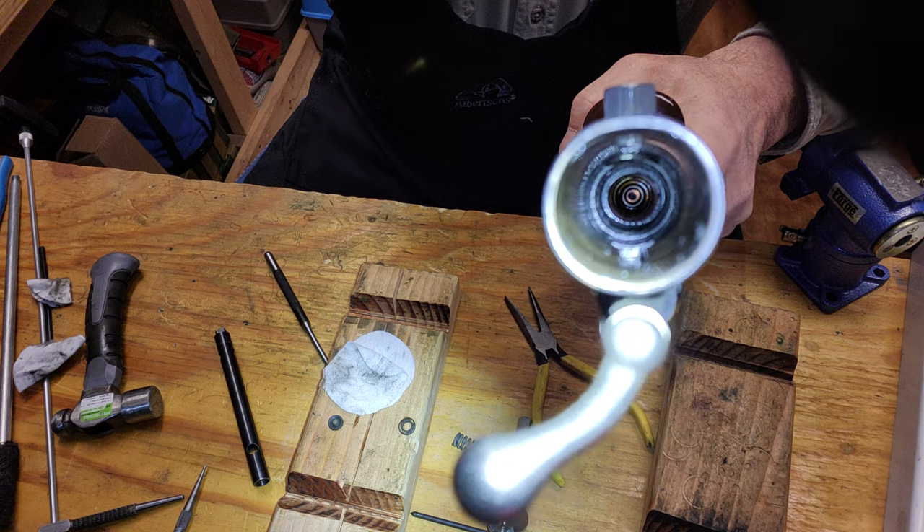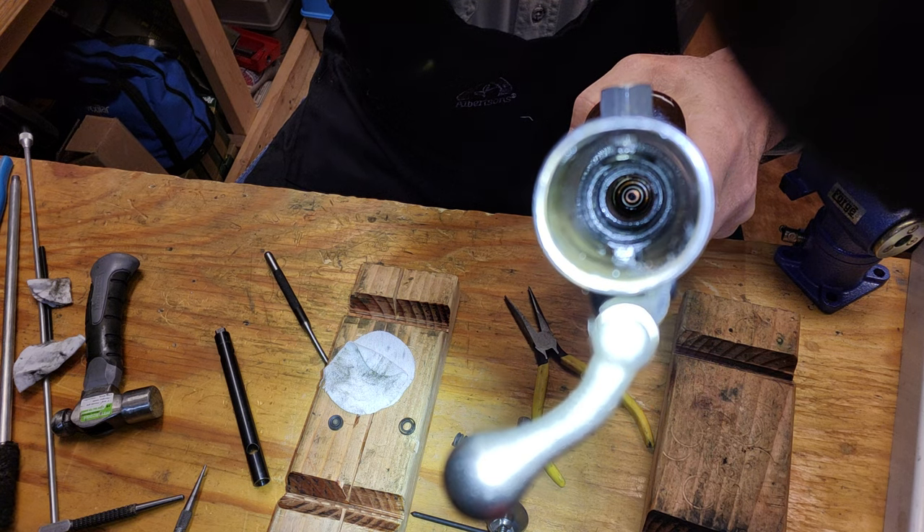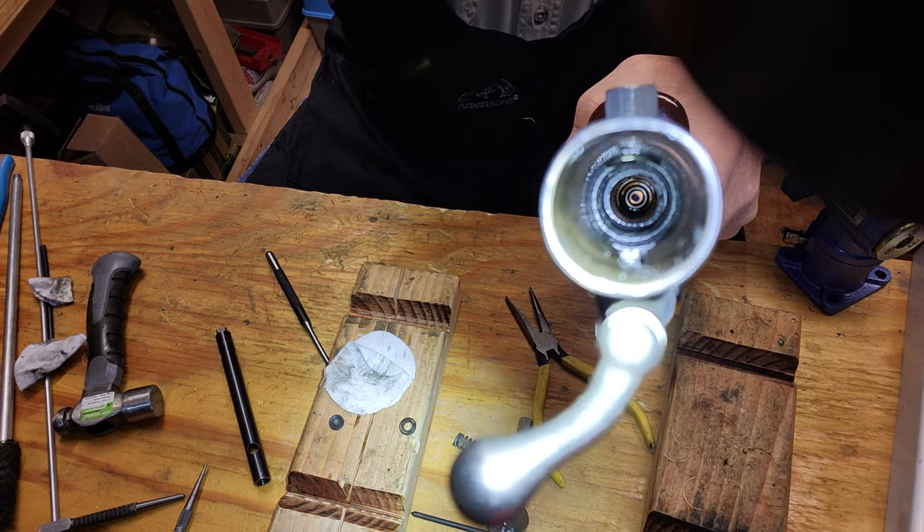Not too shabby. A little bit of taking that lead ring out and then do a little polishing on that bottom seat — should look good.